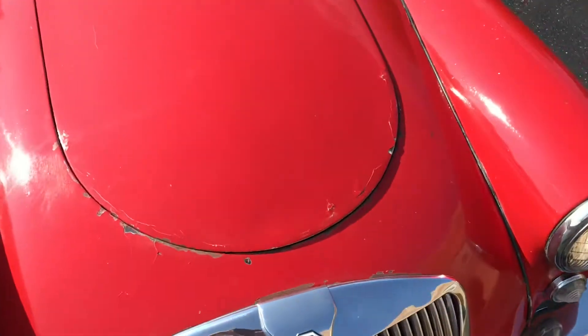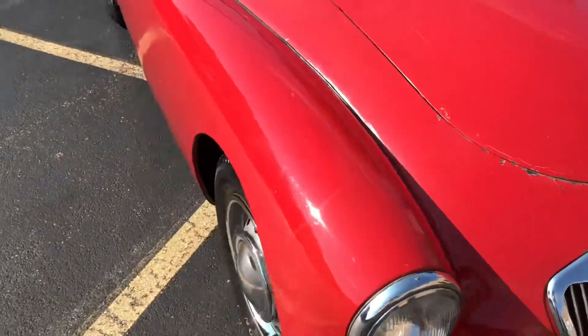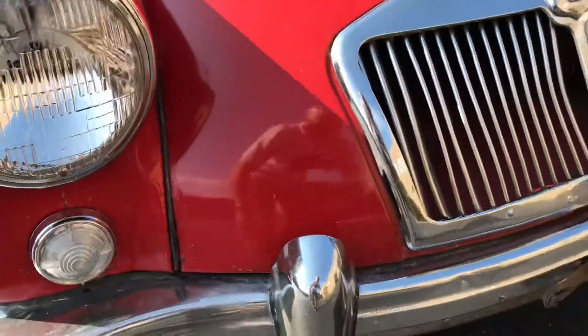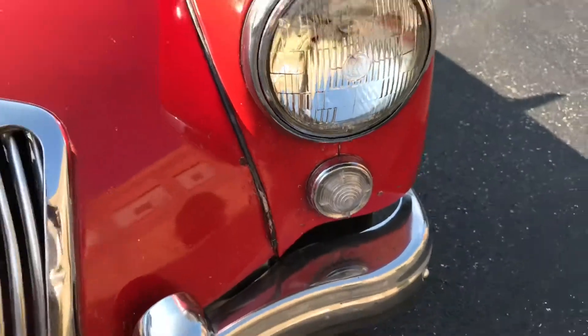Here are all the blemishes on the car. Obviously quite a few blemishes right around the hood crease. And then on the front end, there's a little bit of texture below the paint right around below the headlights — not super glaring, but it is there.